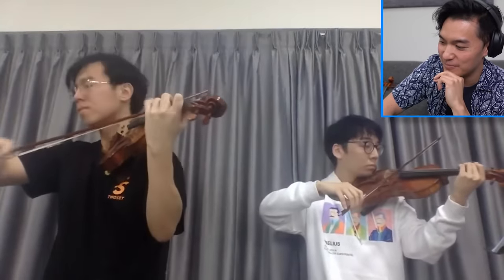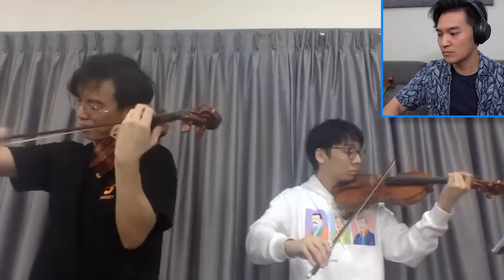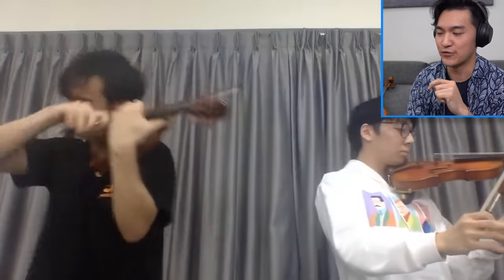I think he's doing a really great job. That's very good — that's really good, this is really fun. Let's skip a little bit. I want to skip to the second section, the really romantic section.